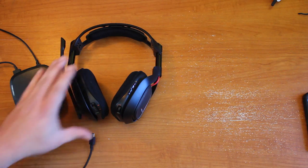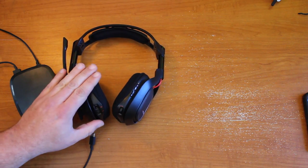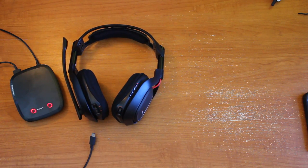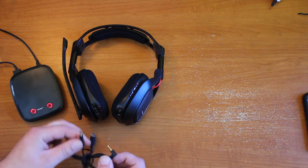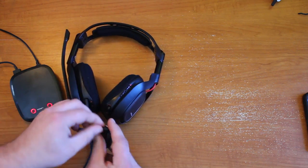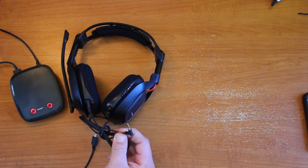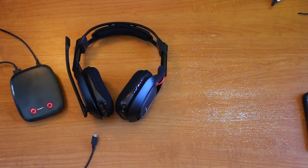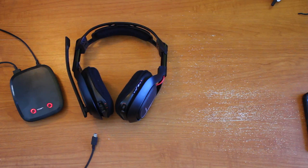I'd also like to note that this is a fully wireless solution for PC, Mac, and PS3. For the Xbox, you'll actually have to use another cable — it's got a standard 2.5 millimeter jack that plugs in and then plugs into your Xbox controller. There are newer wireless headsets that don't need this anymore — I think the Warhead by Triton no longer needs this. It'd be nice if Astro could get away from this too, to be a completely wireless solution.